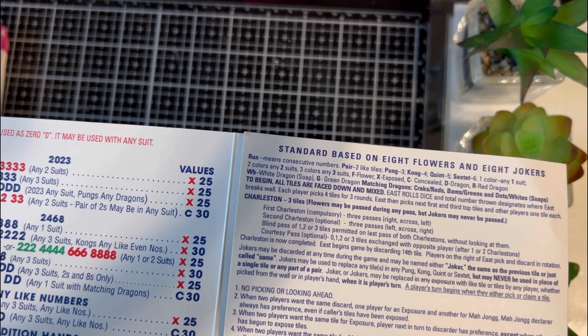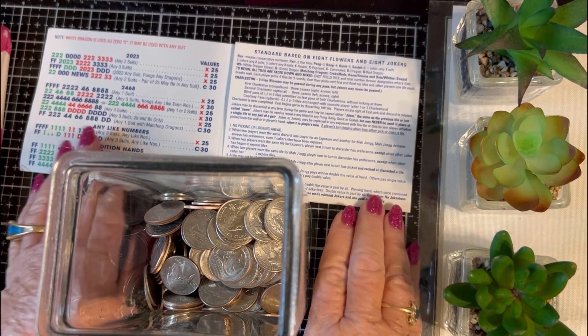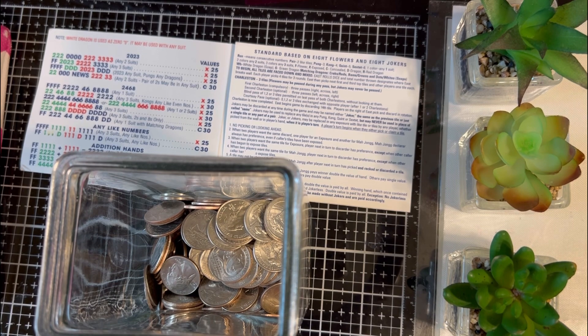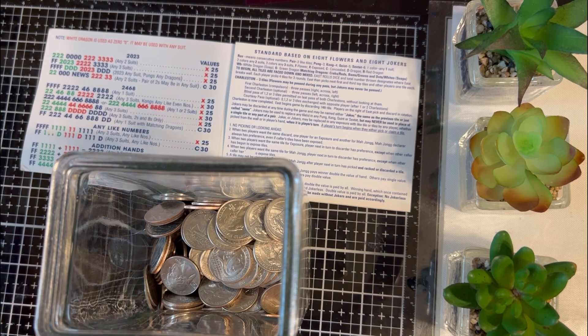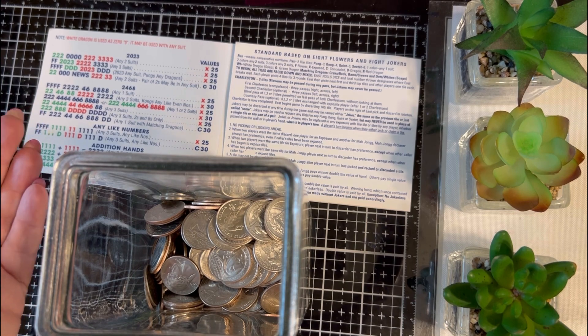We play with four people and sometimes we have a fifth person. That person rotates in and out and walks around deciding before the game starts who they think is going to win. They're called the better, and if that person wins, the losers have to pay the better and they have to pay the winner.